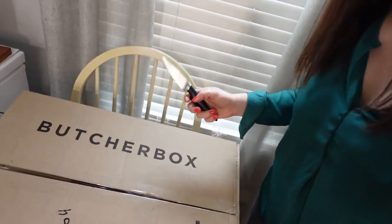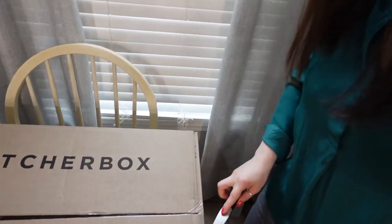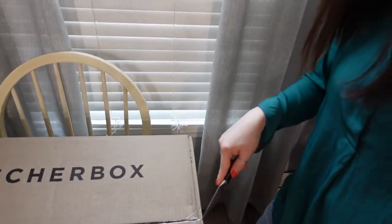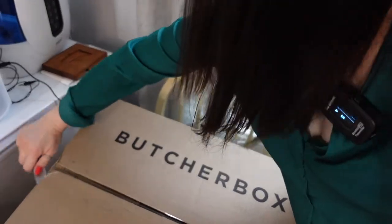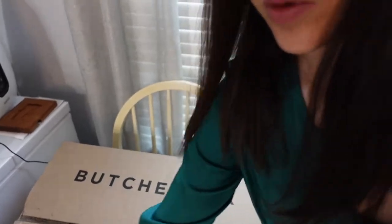Alright, this month the box is huge — I could barely lift it up, so I probably need to work out more. Let me quickly show you how it looks. I had to put it on a chair here because I need some space on the table. I have to cut this open quickly.